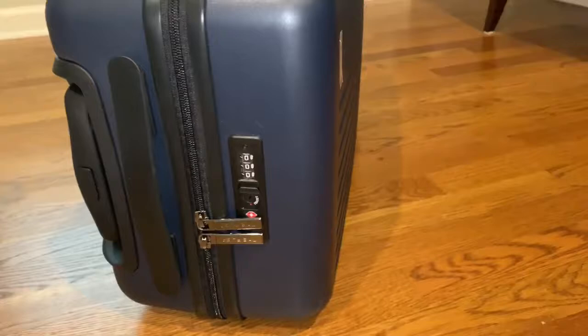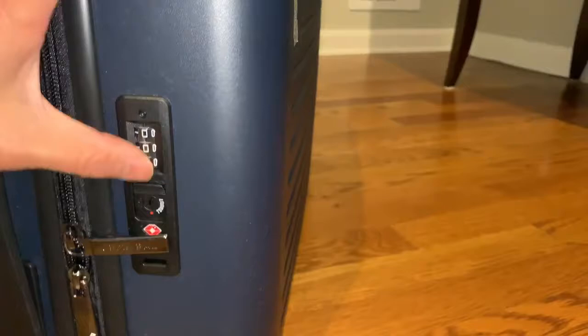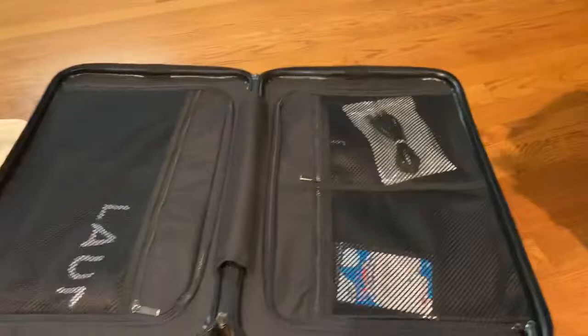There is a built-in TSA lock. The zippers are really smooth — super smooth.